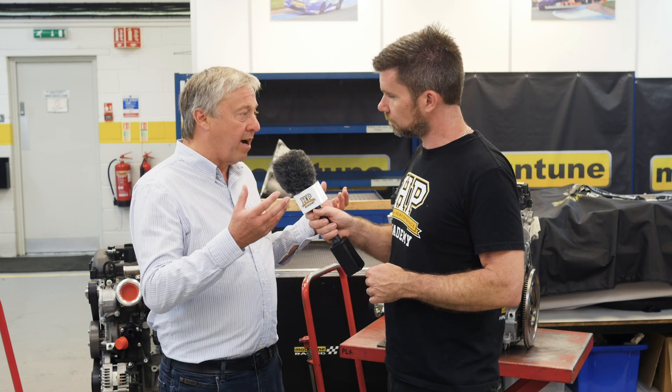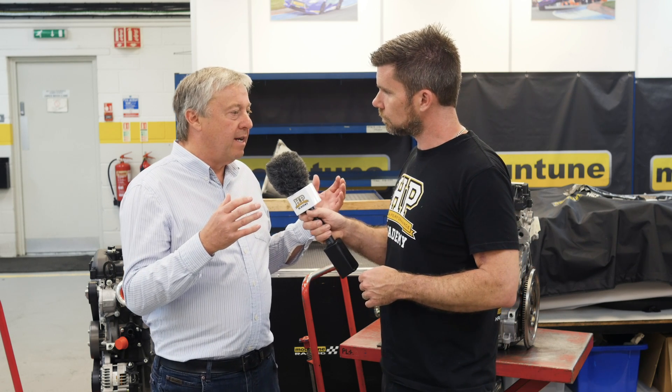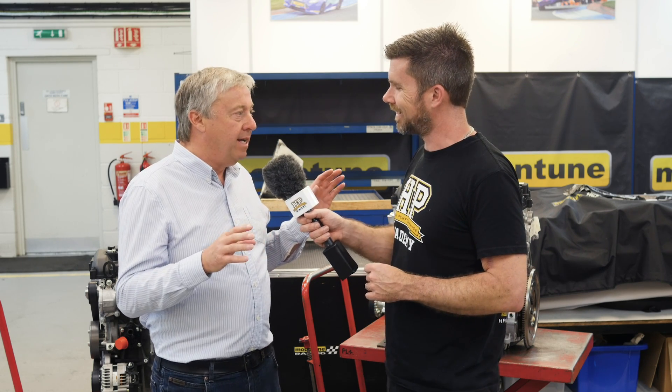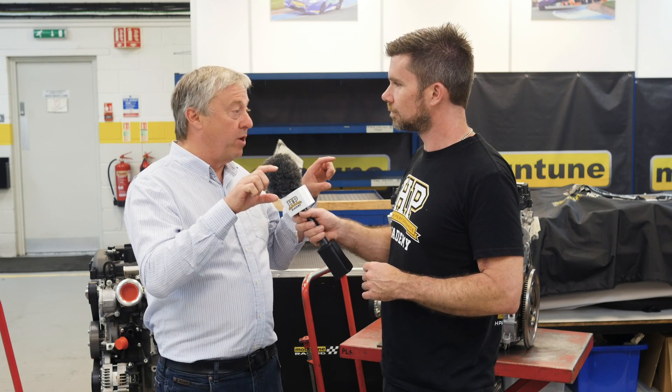With a wet sump, the oil is stored in the sump at the bottom of the engine. The problem is when you've got very high lateral g-force, cornering forces plus braking and acceleration, the oil can run away from the pickup and you suck air in. Also because the oil is in the bottom of the sump, it gets picked up by the crankshaft — you get a lot of windage and aeration. If you look at an engine on a dyno with a Perspex covering on the side of the sump, it's just a mass of froth and there's only a little bit of solid oil right down the bottom which is what you've got to try and pick up.